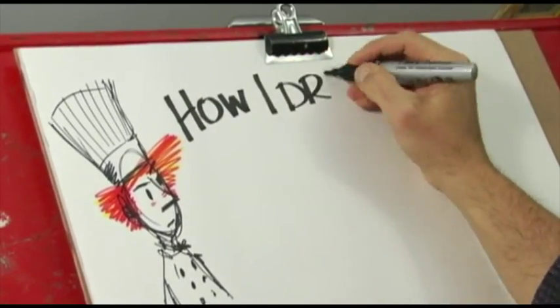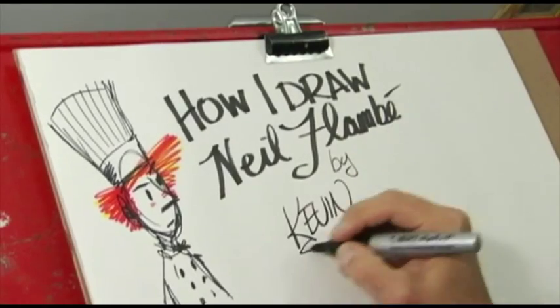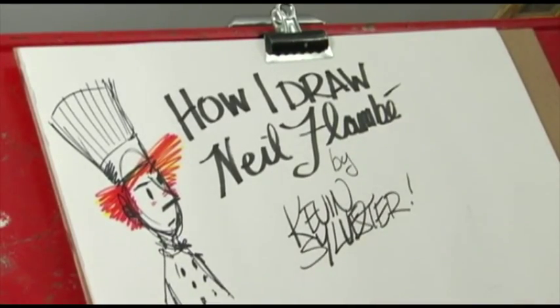Hey there everybody, I'm Kevin Sylvester, author and illustrator of the Neil Flambe Capers. And today I'm going to show you how to draw Neil Flambe.